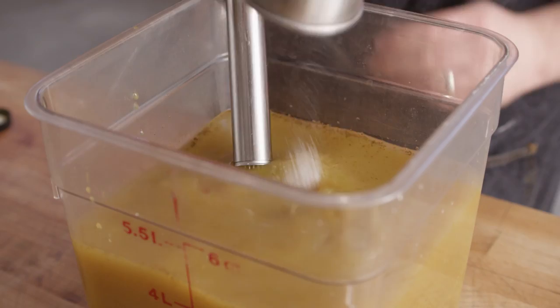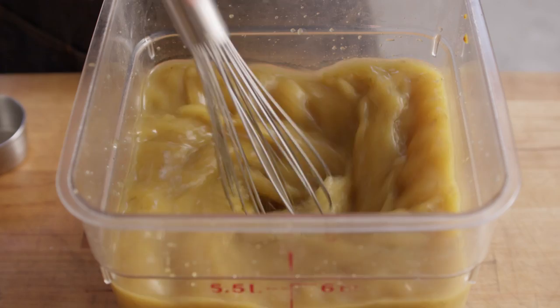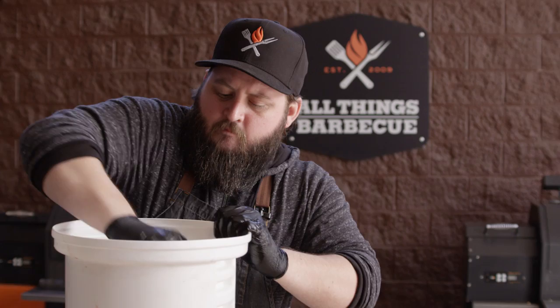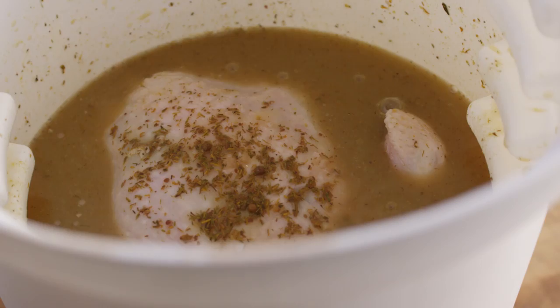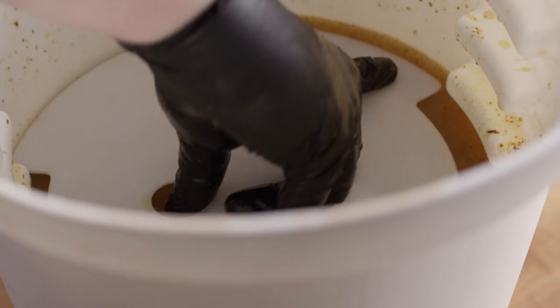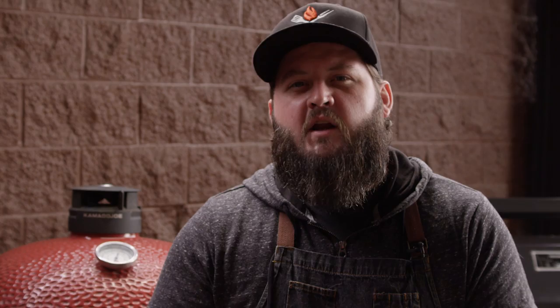Then we need to add a half cup of kosher salt. Just give this a good whisk to dissolve the salt. I've got a couple of 10-pound birds that we're working with today. We really don't need to do any trimming to get started — we're just gonna put them in our briner bucket and pour the brine over the top. That one bottle of the Sweetwater with the gallon of water is gonna be just about right to get these covered. I'm gonna lock this plate in place to keep the birds submerged, cover this up, and throw it into the fridge. It needs to go an hour per pound — so 10 hours — but we're just gonna call it overnight. Good night.